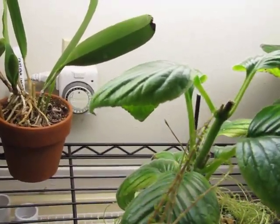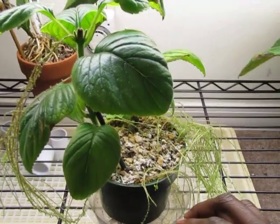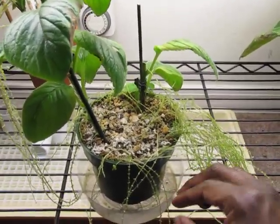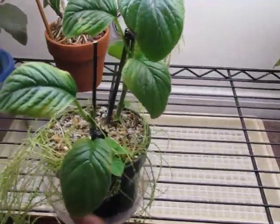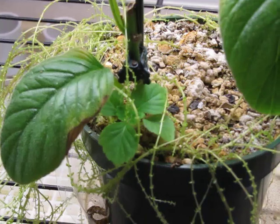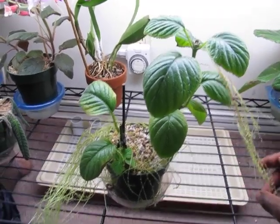I'm expecting it to grow back and become more bushy, but I'm not sure if that's actually how it works. I'm not too concerned about losing the plant because I have enough rhizomes here to make something else. I have another container with some rhizomes growing another plant, and you can see a new plant forming right there. I'm just interested to see what to do with these.